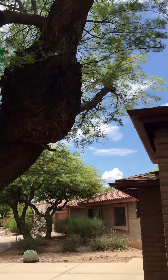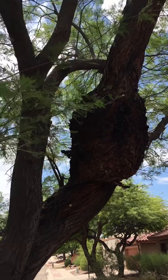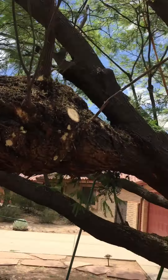I just want to take a moment to talk about mistletoe burls. These rounded, deformed areas in the trunk are a result of mistletoe having grown in them and deforming the wood on the trunk, so this tree has quite a few of them.